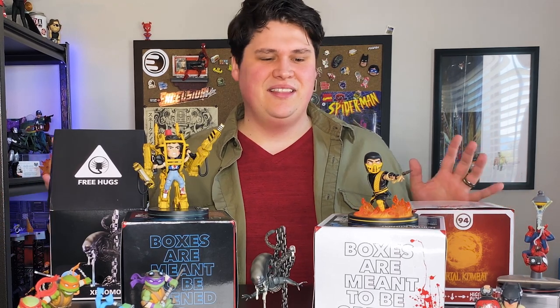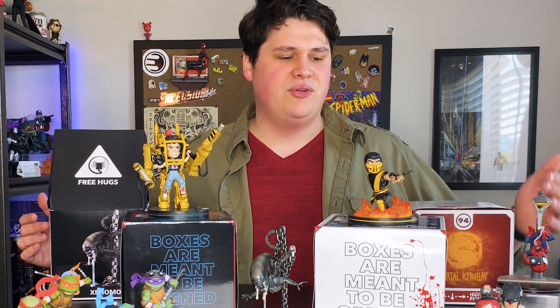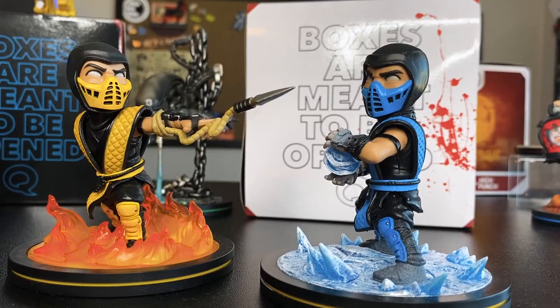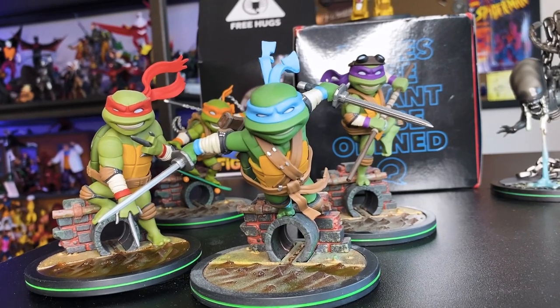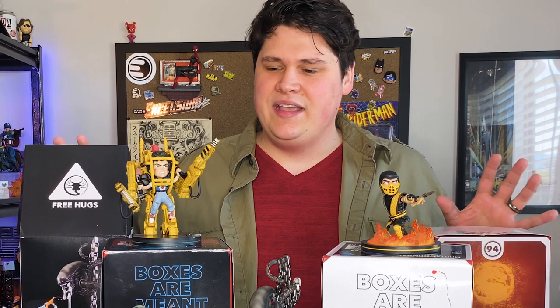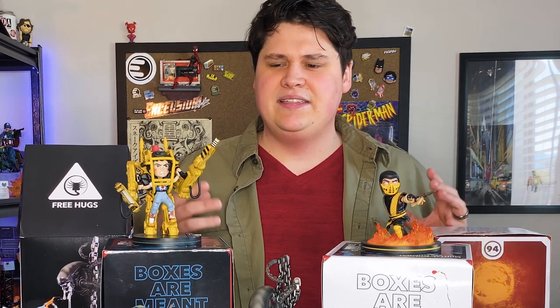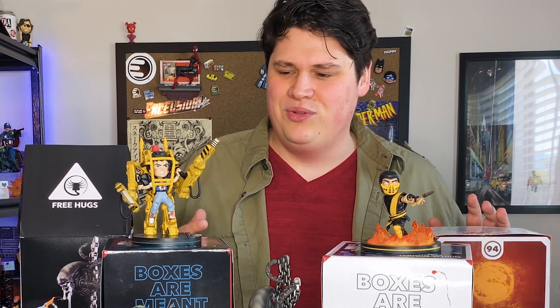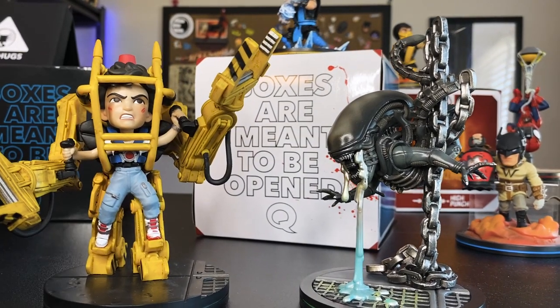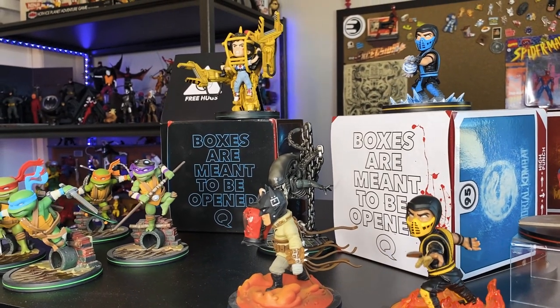The line covers a huge variety of franchises — everything from Marvel to DC to video games, the Teenage Mutant Ninja Turtles, and of course some of your favorite movies. What you're getting here is all of the quality you would see in a high-end statue, condensed into these incredibly cool and really cute figures that capture the essence of all of your favorite pop culture characters.